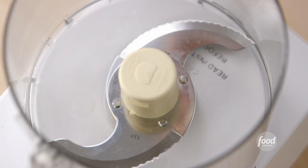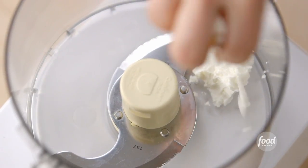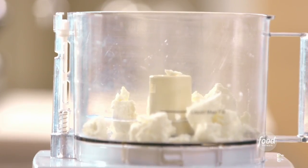The potatoes are almost done. I'm going to make some whipped feta — I'll slit the potatoes and pile it inside. First I need six ounces of Greek feta, crumbled up. You can use French feta, which is a little milder, but I kind of like the tanginess of Greek feta.